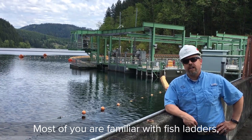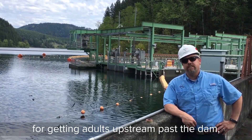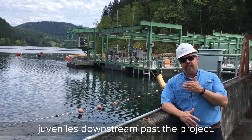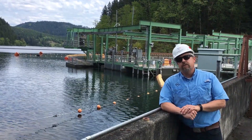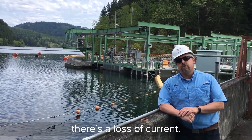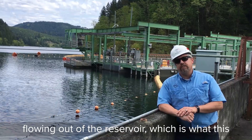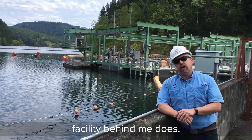Most of you are familiar with fish ladders for getting adults upstream past the dam, but in this situation we're actually trying to get the juveniles downstream past the project. When salmon and steelhead enter the reservoir, there's a loss of current. What we need to do is simulate that current flowing out of the reservoir.